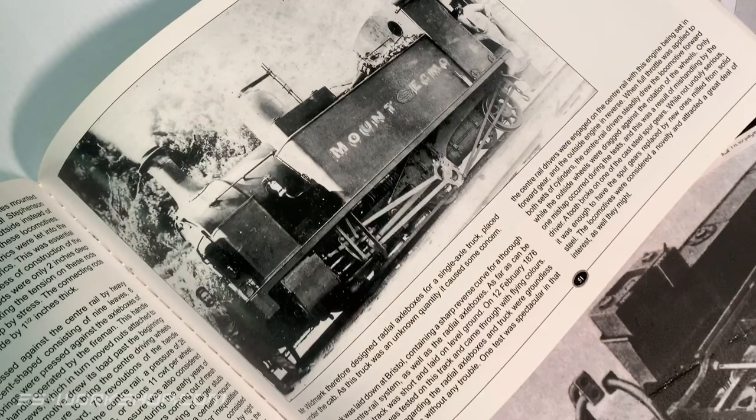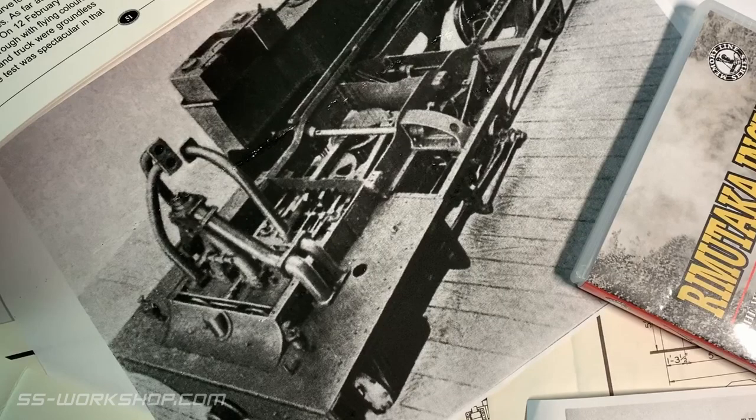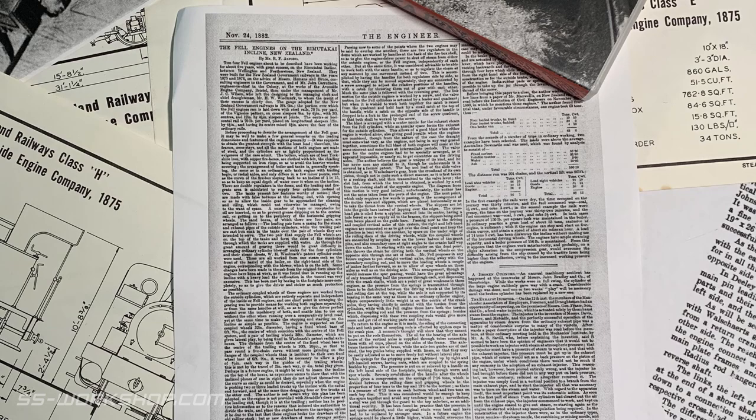The next key piece of information is period photographs. These will help resolve some of the more complex details of your engine, so the more you can find, the more accurate your project will be. Another useful piece of information I came across was period publications. For my prototype I found a full description of how the engine works and all the inner workings, much of which has been lost in the preserved locomotive.